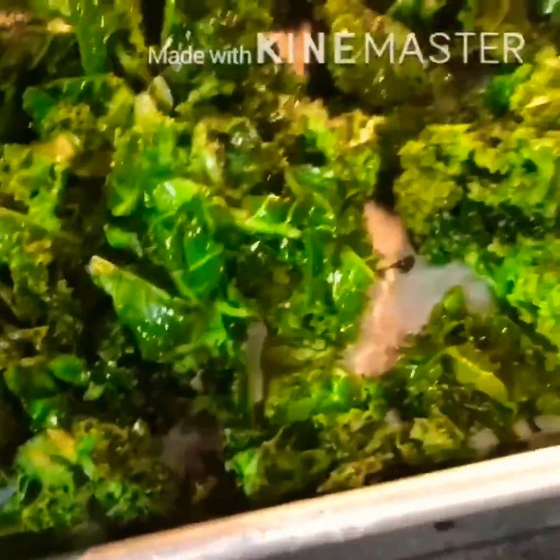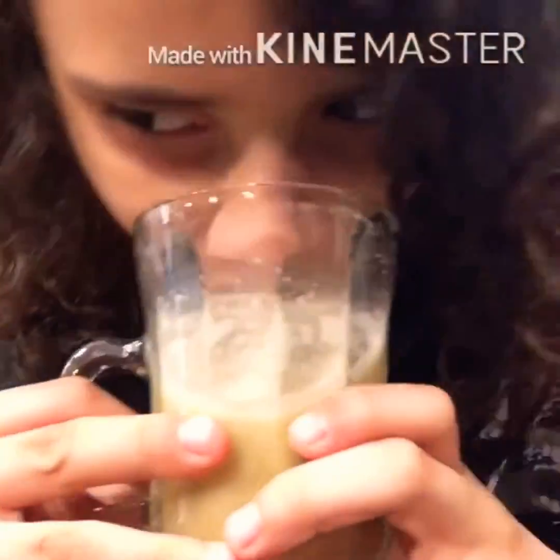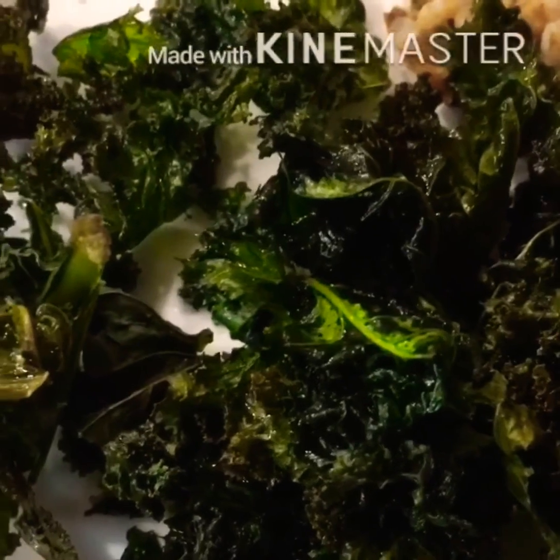Then we go back to the kale chips that have just freshly come out of the oven — they look delicious. The breakfast is ready to be enjoyed. This is my little brother; he's drinking the lemonade and eating the kale chips that my mom made. This is his delicious healthy breakfast. Thanks for watching Mom's Practical Cooking!